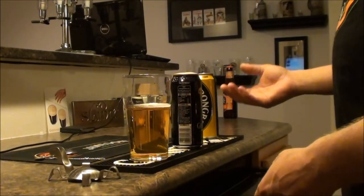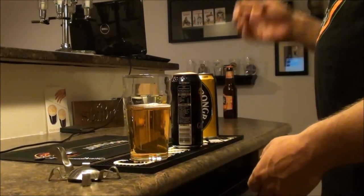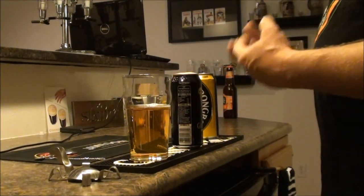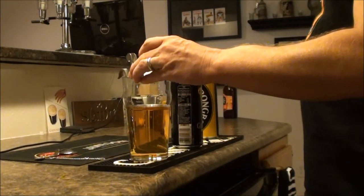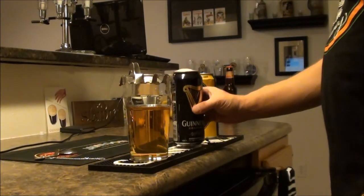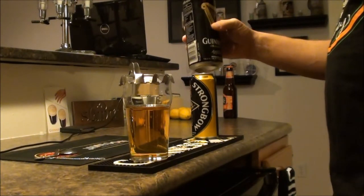I've already opened my Guinness. Since I've got Guinness Draught in a can, if you open it and let the nitrogen blend and pour it right away, it makes for a very, very foamy top that needs to settle. As it is, it's still going to be pretty foamy, but we'll give it a shot — it's been opened about a minute or two.